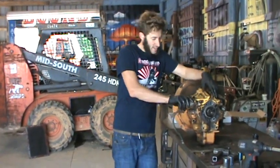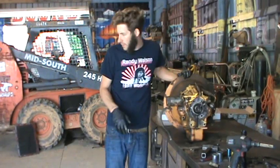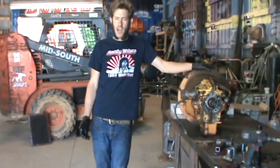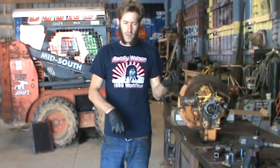This is a Case 580E transmission. As you can see, we've already started taking it apart. We pulled it out yesterday. It just started to stop pushing and driving forward. It's got a shuttle shift — you put it in gear, you got forward and reverse — and so it stopped working.